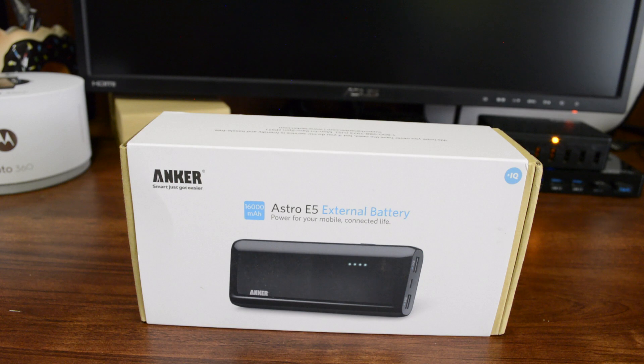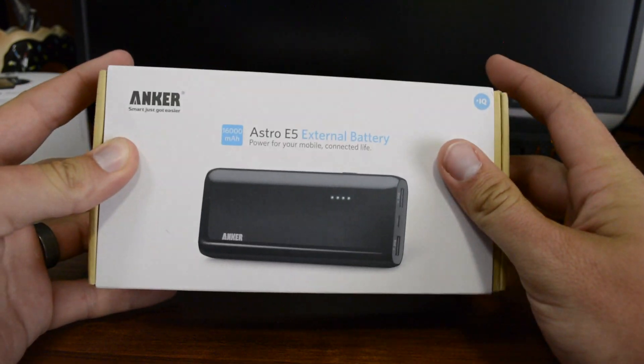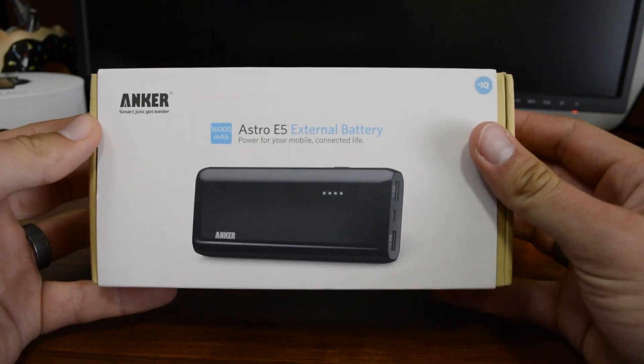So let's go ahead and take a look at the box. I've done some testing with this battery so I can tell you what the performance is like as well, and I want to show you what comes in the packaging so you know what to expect all the way around.